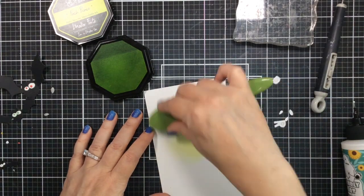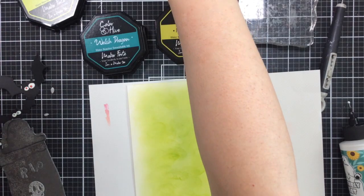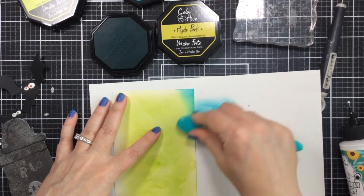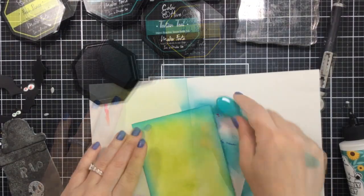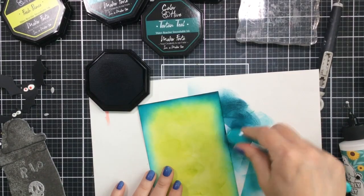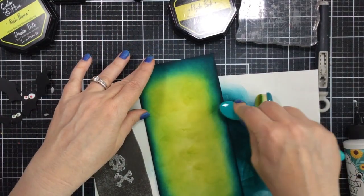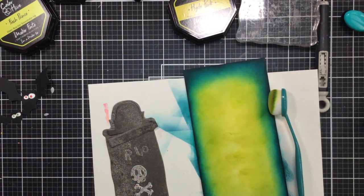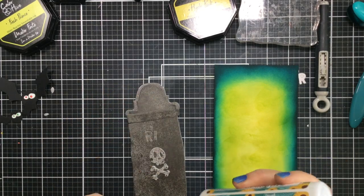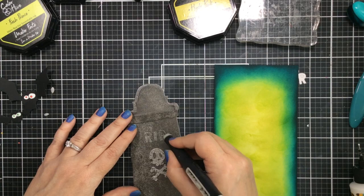I want to ink blend this background and one of my favorite Halloween ink blends is a light green, then a darker green, and even a darker green and maybe even a little black. I think green and Halloween really go together - it reminds me of slime, maybe some zombies. This combination of green makes it look like it's glowing, kind of eerie. I love this combination. I'm building up these colors and testing them out with that slimline grave die, making it so that light green peeks out around the edge of the grave and it's darker around all of the rest.